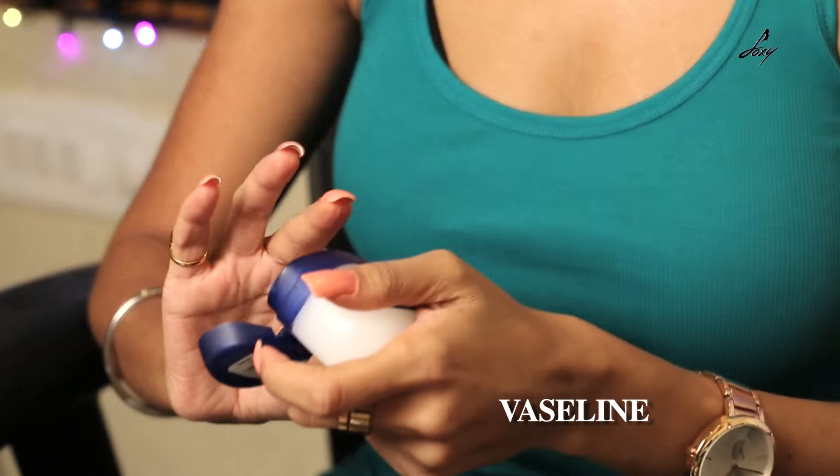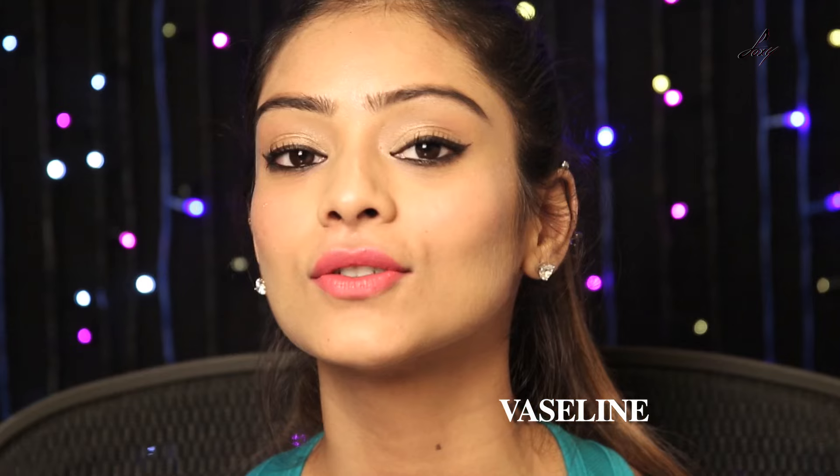So guys, this was a really basic way to apply a highlighter, but I have another tip here. I am going to be using Vaseline and then applying the highlighter. This will make your skin really dewy and give that extra effect. So let me show you how to do it.